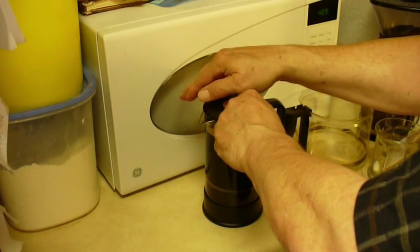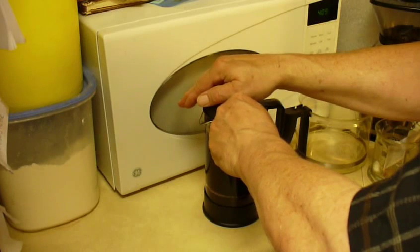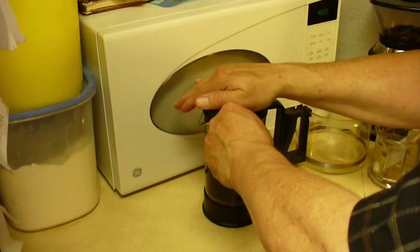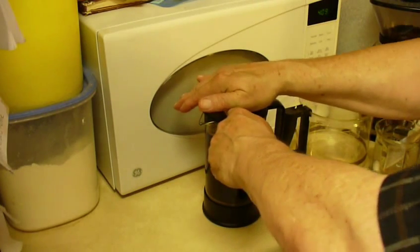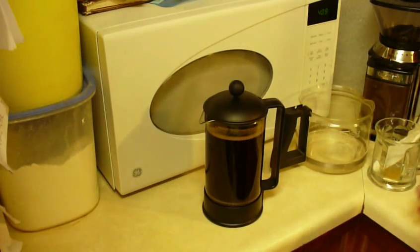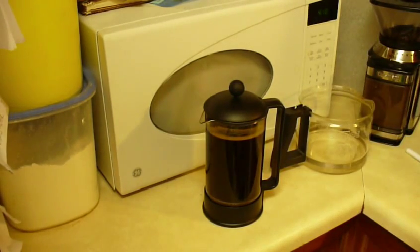Notice my fingers are out of the way away from the spout — that's for safety. If you have it a little too full, press too quickly, or slosh the pot, you don't want that 200-degree water on you, which could give you a really bad burn. Now that's all the way pressed down — we have a pot of freshly pressed French press coffee.